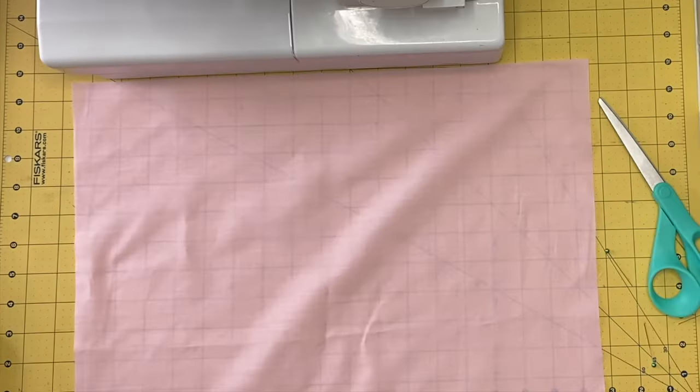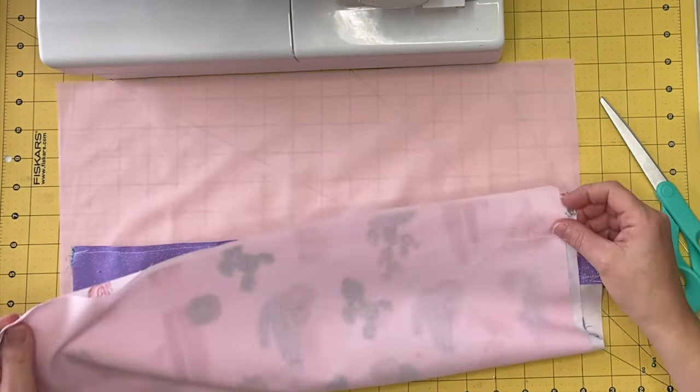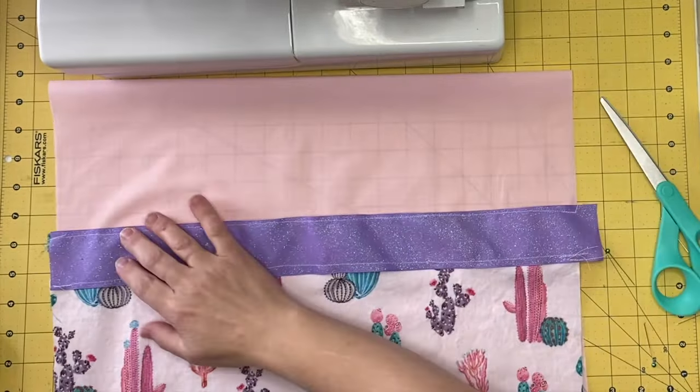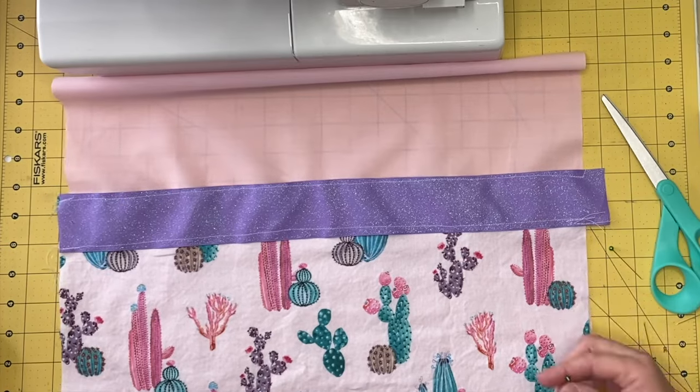Lay out your 18 inches by 18 inches piece right side facing up. Place your piece with ribbon on top of it, lining it up along the bottom and sides. Pin in place.